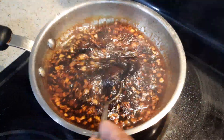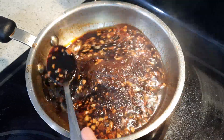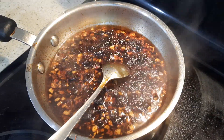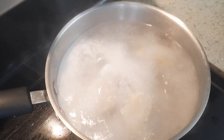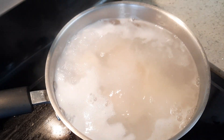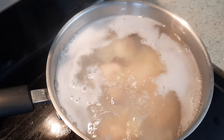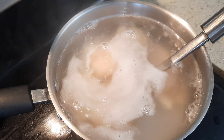Okay, now it has come to a boil. I'm going to boil this for another seven minutes until it comes a little thick — it won't get very thick, but it will be somewhat thick. I'm also going to boil the wontons now — I'm going to boil them for five minutes.